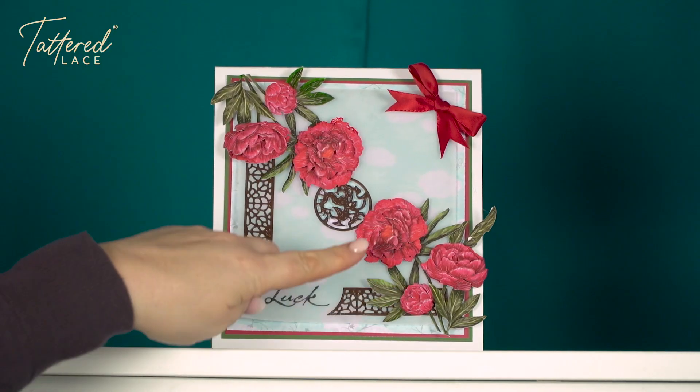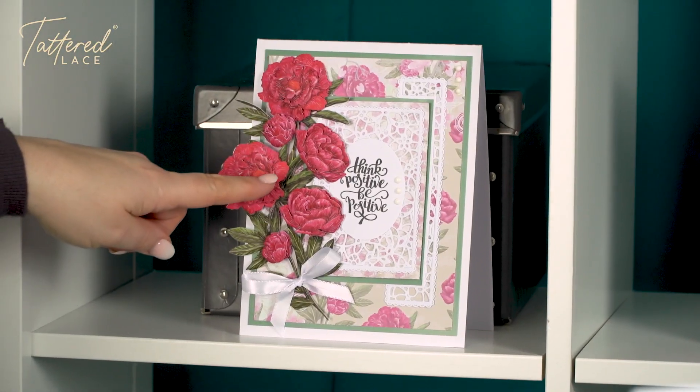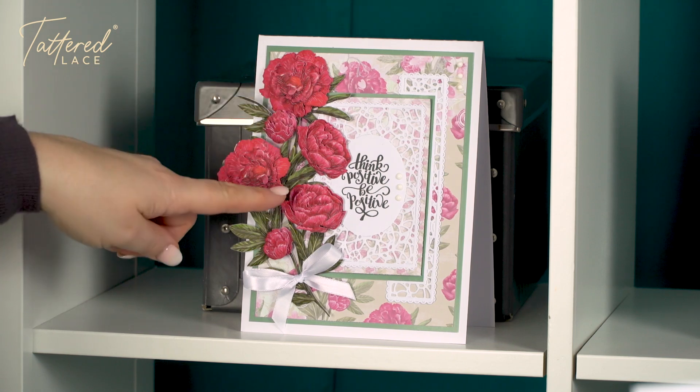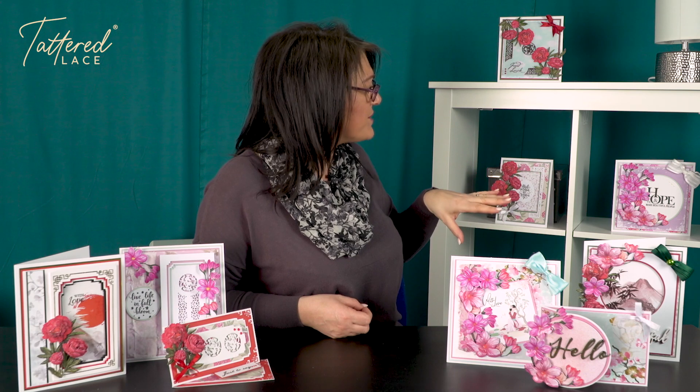So I've got a couple behind me — they're all Lucky Labels and the Peony. A couple of the Peonies here, but then mixing it with some existing dies that I've already had. So don't forget all of the collections — you've already got everything that mixes and matches.